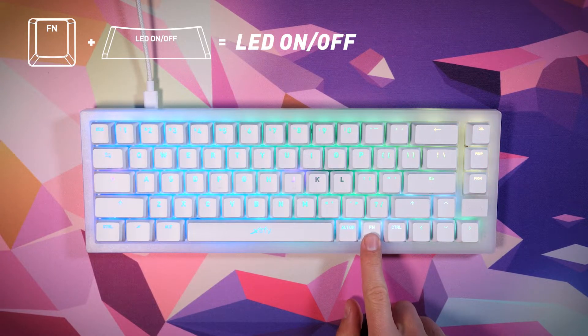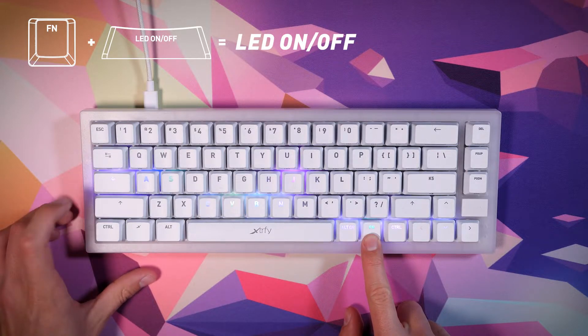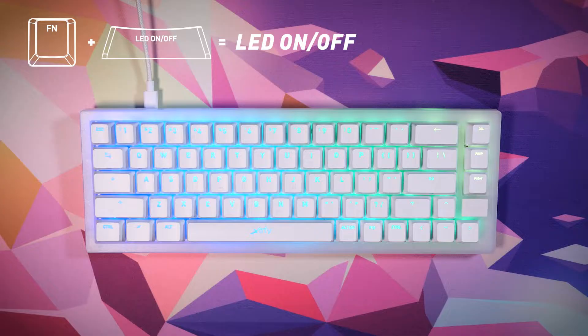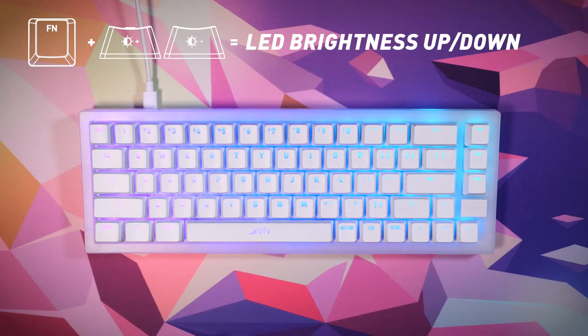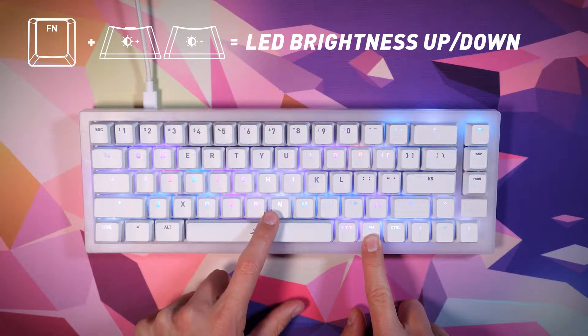Press function plus the LED on/off key — which happens to be Caps Lock — to turn the illumination on or off. Press function plus one of the designated keys repeatedly to increase or decrease the brightness of the LED illumination.